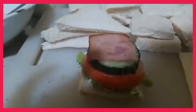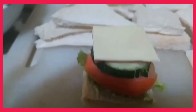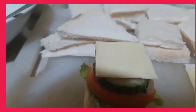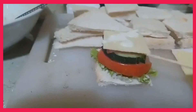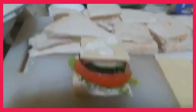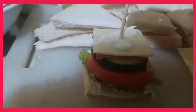Top it with a slice of cheese. Then you can put a little amount of mayonnaise on top. After the cheese, you can now put the toothpick on top. So it's now ready to eat. That is what we call an open-top canape.